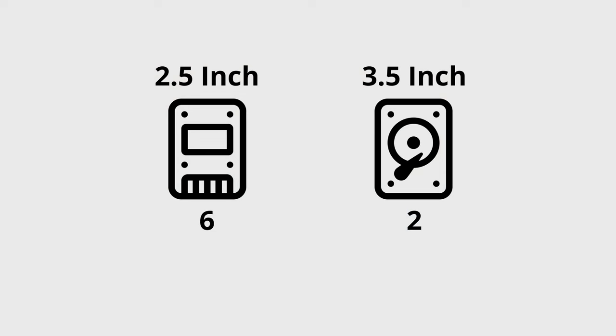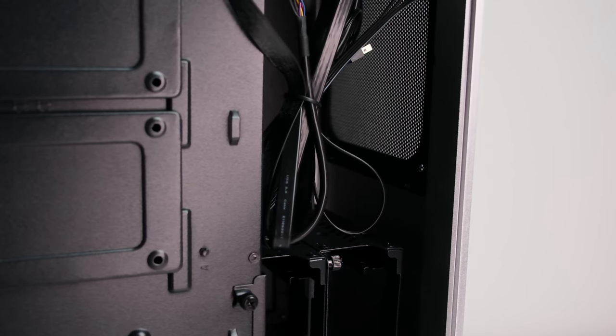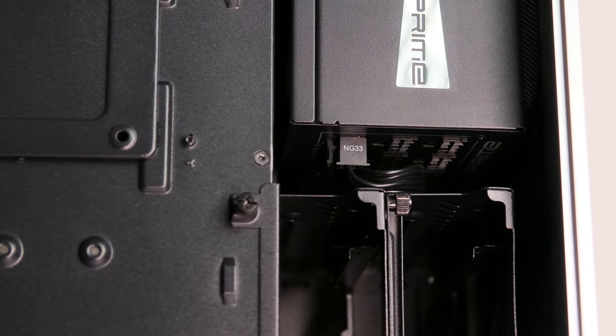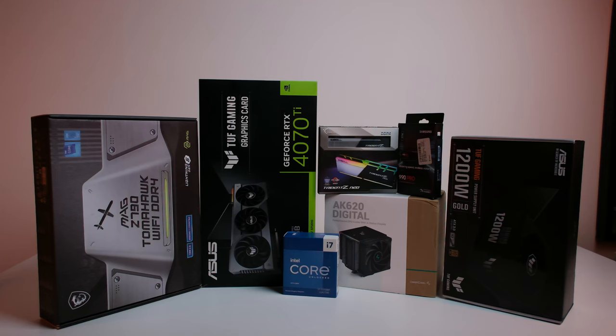When it comes to storage, you can mount up to 8 drives in total: two 2.5-inch drives at the back, two 2.5-inch drives at the front next to the power supply shroud, and two HDD mounting trays below the power supply bay that can hold an additional two 3.5-inch and two 2.5-inch drives. However, those trays also limit your power supply length to 160mm, and cable management will be quite a headache. That's it for the case detail walkthrough.